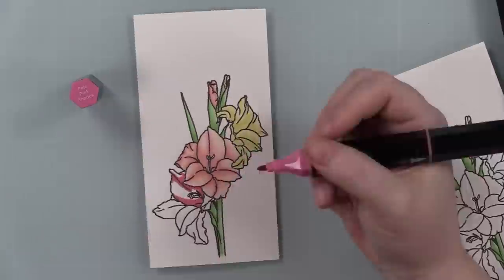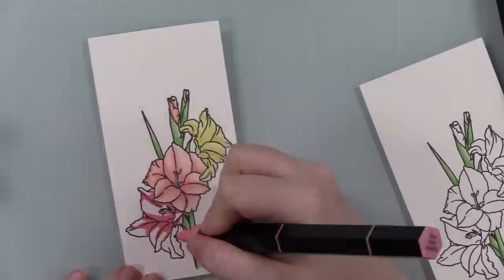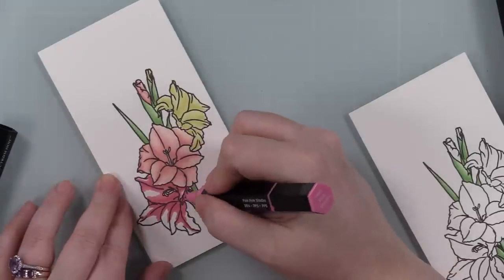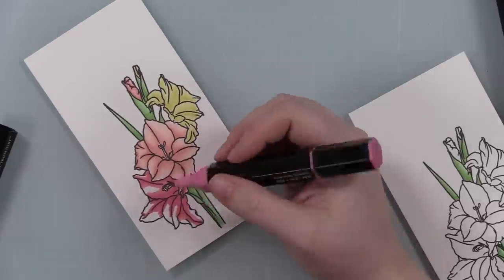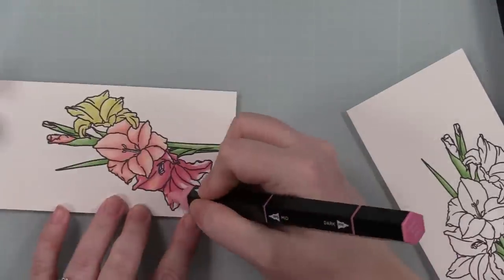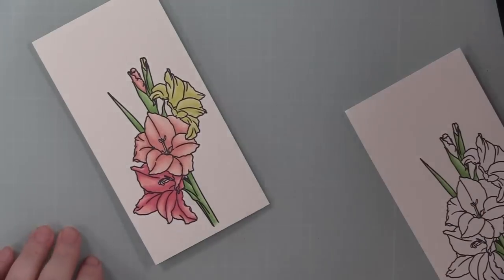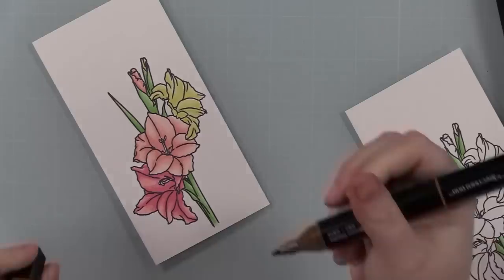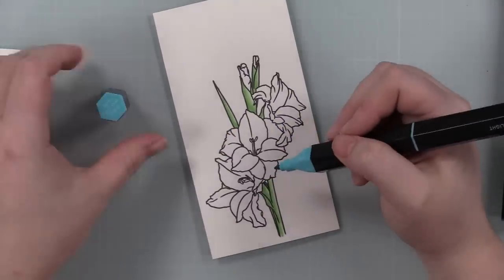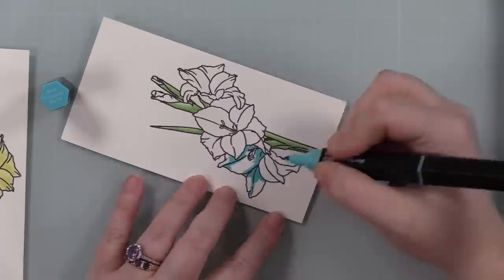For the actual florals, I'm using the bullet markers. I do prefer brush tips with any marker — bullet nibs just annoy me on principle, but the colors are pretty and I make them work. I did rainbow colors for all of these. I'll also link to my playlist at the end of this video where I have all the other videos I've done using these markers, and I'll keep adding to it.